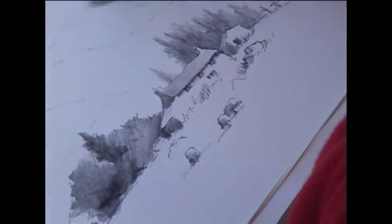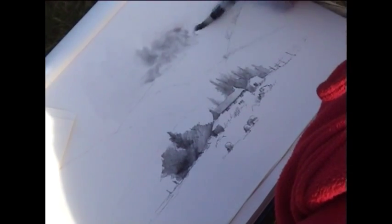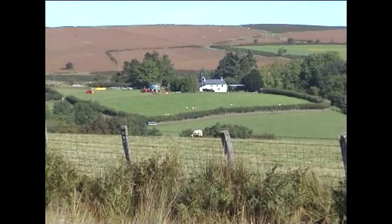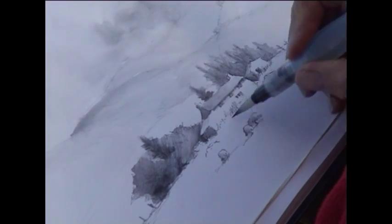Pick up some of the tone and drop it in to make soft clouds — these can come down over the hills. Keeping the background very dusty and distant, and one or two areas need to be sharpened up.